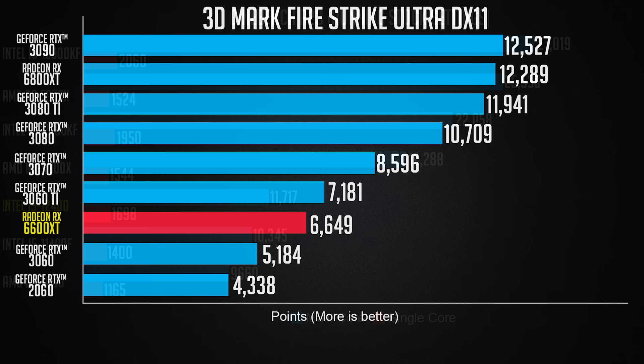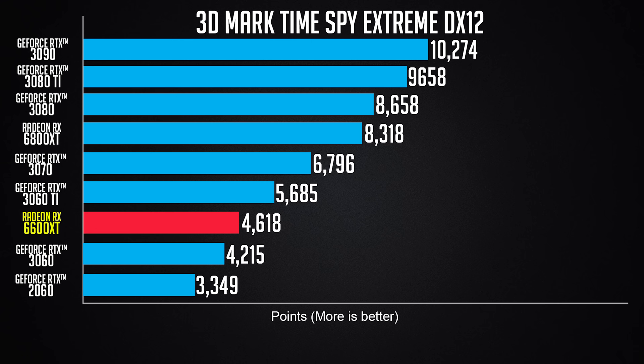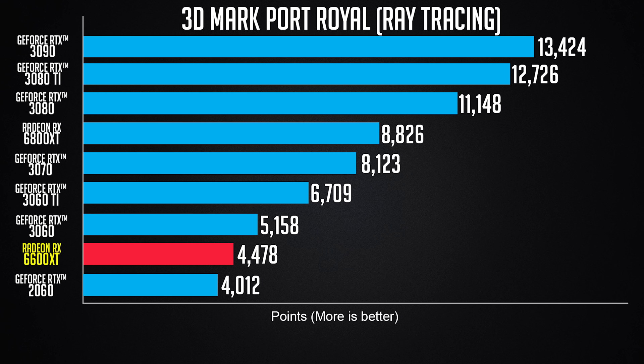Next benchmark is 3DMark, giving a comparison of different GPUs. I really like AMD's RX 6600 XT for 1080p performance and value. In traditional graphics rendering, the 6600 XT beats the RTX 3060, and the 6600 XT is also cheaper than the RTX 3060. The RTX 3060 does win in ray tracing performance.